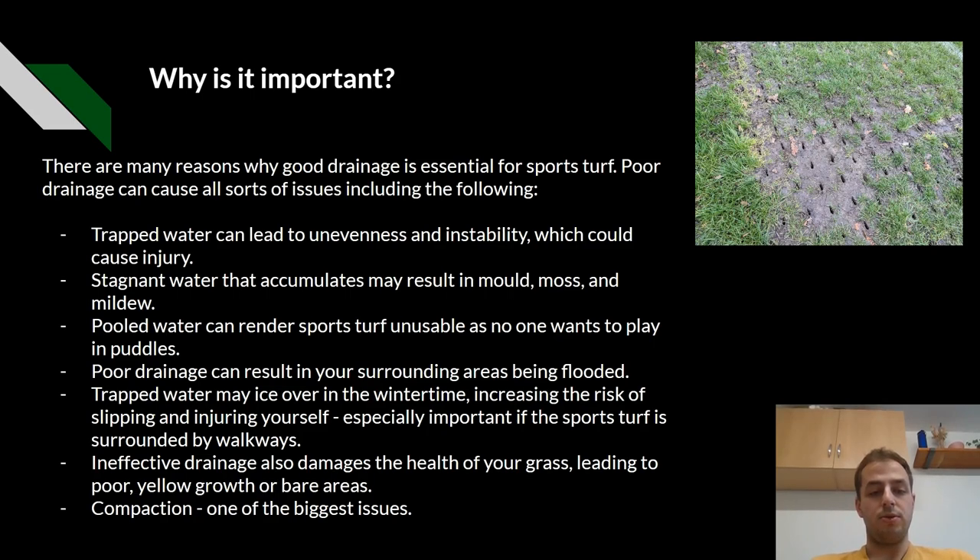Poor drainage can result in your surrounding areas being flooded. Trapped water may ice over in the winter time, increasing the risk of slipping and injuring yourself. This is especially important in places like stadiums where the turf is surrounded by walkways. Ineffective drainage also damages the health of your grass, leading to poor yellow growth or bare areas. Compaction is one of the biggest issues.